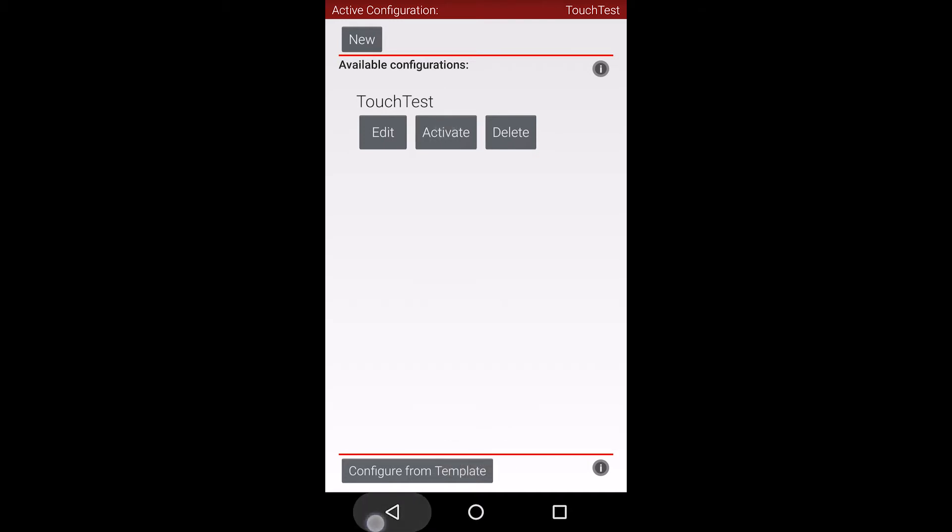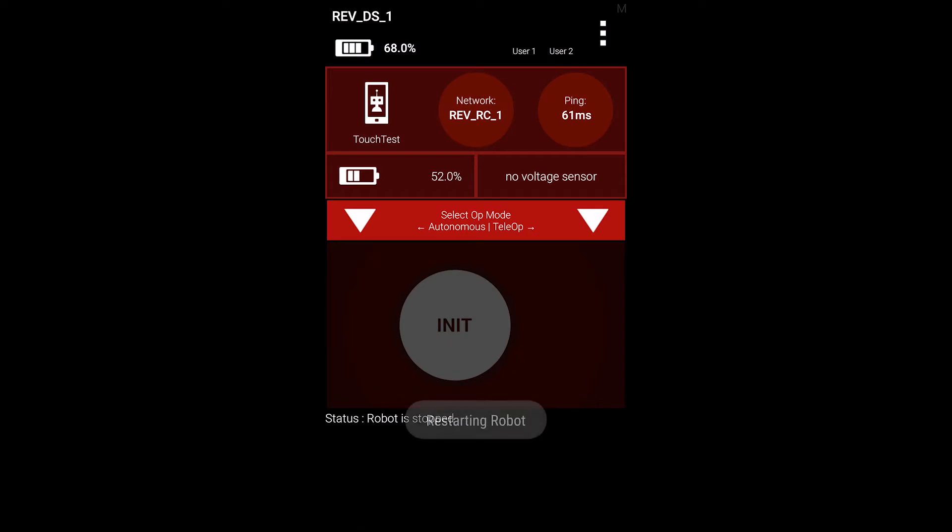If you have multiple saved configurations, you may need to activate the configuration you wish to use. After we back out to the main menu, you can now see that there is an active configuration because the battery voltage is being displayed.